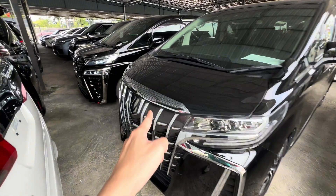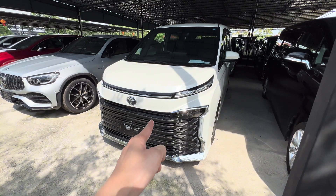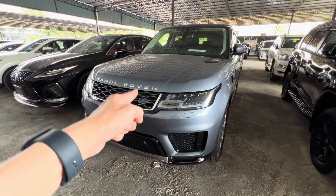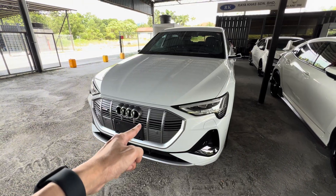I will show you how to connect to Alphard or Wellfire, Voxie, Harrier, Lexus, Range Rover and Audi. One of the problems with buying a recon car from Japan is the FM reception — they have up to 95 MHz only. But there's a solution now.